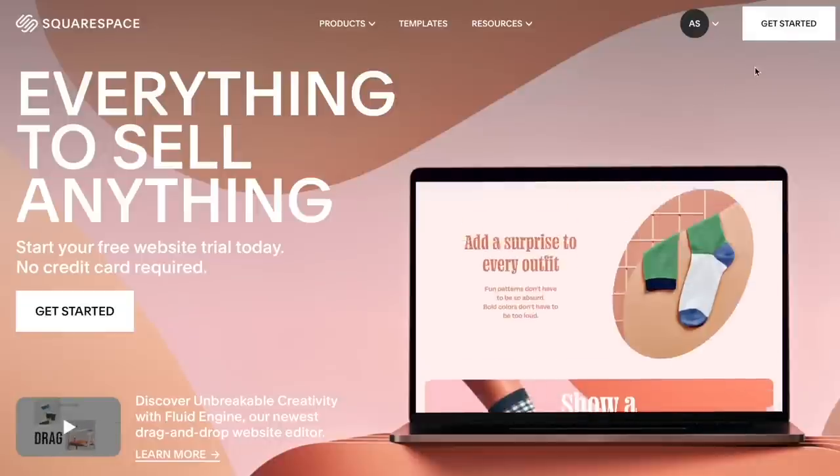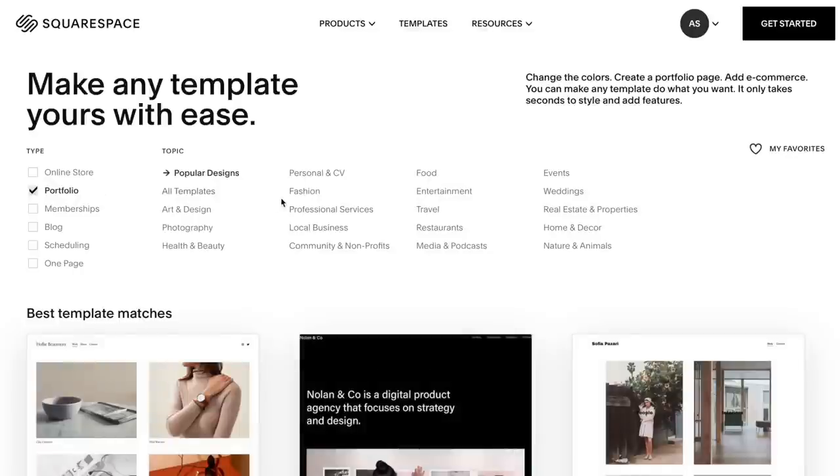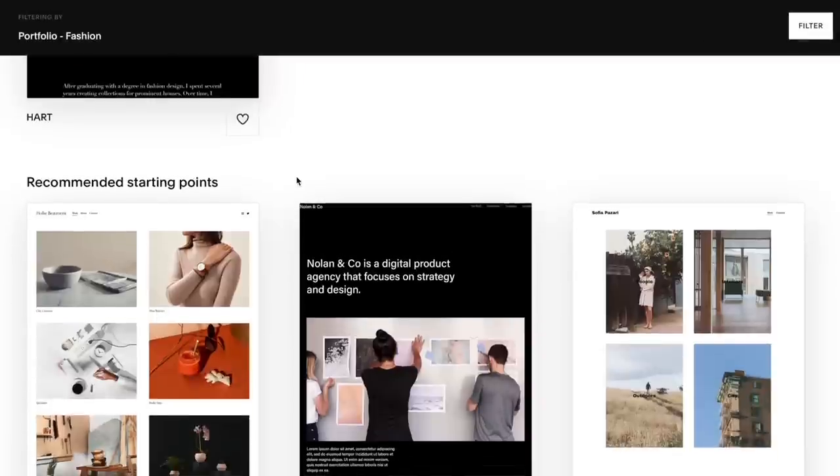Let's take a brief moment to talk about the sponsor for this video, Squarespace. Squarespace is a website building platform that allows you to build the website of your dreams with just a few easy steps, even if you've never made a website before. They have a variety of options — a blog, portfolio, or e-commerce space — and allow you to buy your own domain with no hidden fees. You can go to squarespace.com for a free trial, and when you're ready to launch, head to squarespace.com/AlexandraLouise or use code AlexandraLouise at checkout for 10% off your first purchase of a domain or website.